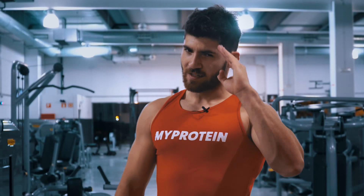Hasta aquí el vídeo de hoy. No olvides suscribirte al canal de MyProtein España y deja tu comentario si quieres un entrenamiento completo con las pesas kettlebell. ¡Hasta el próximo vídeo!